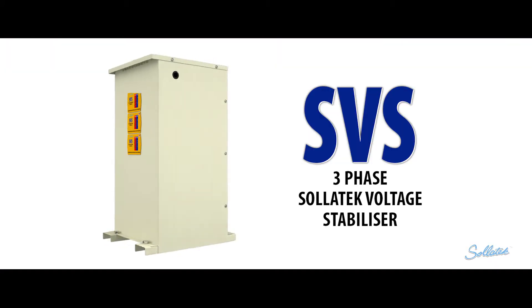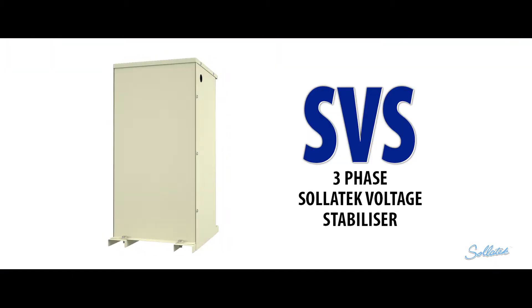Welcome to SolarTech, the number one manufacturer of innovative products in power protection. Three-Phase SolarTech Voltage Stabilizer.